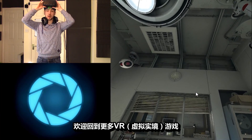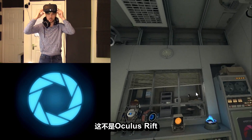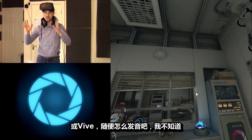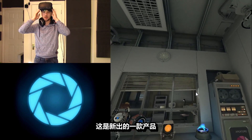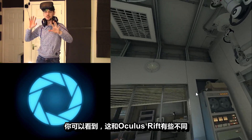Top of the morning to you laddies! My name is Jacksepticeye and welcome back to some more virtual reality games! This is not the Oculus Rift — this is the Valve HTC Vive, or Vive, or whatever way you pronounce it, I have no idea. This is a new one that's coming out, I was very lucky enough to get one early, and as you can see, it's a bit different than the Oculus Rift.